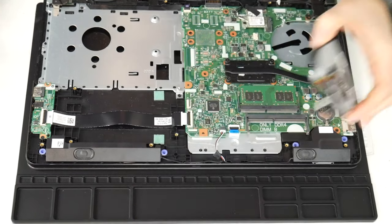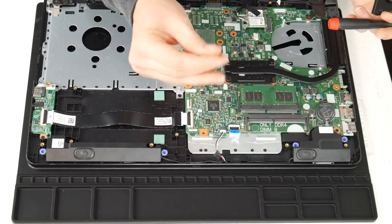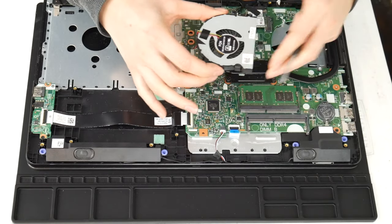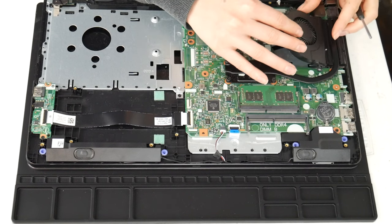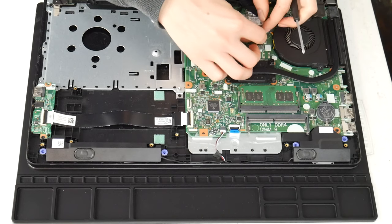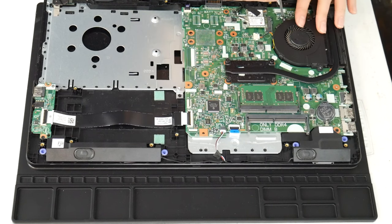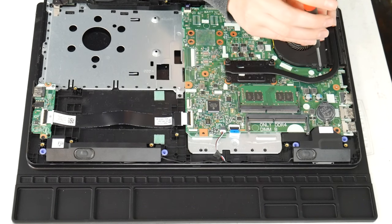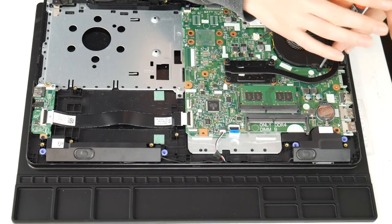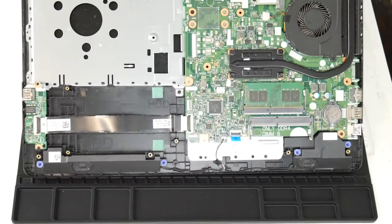Now I've got the thermal paste on and my motherboard is clean. Be careful not to touch it with the oils on your hand — don't get too touchy with your motherboard or you'll regret it, as the oils on your skin can cause problems. Hands off, people. Now I install my fan and plug it in, making sure it's plugged in securely, because having your fan not work at all is worse than it not working properly. Put it back in, do a good job — otherwise you'll get that horrible fan error because you didn't plug it in properly.